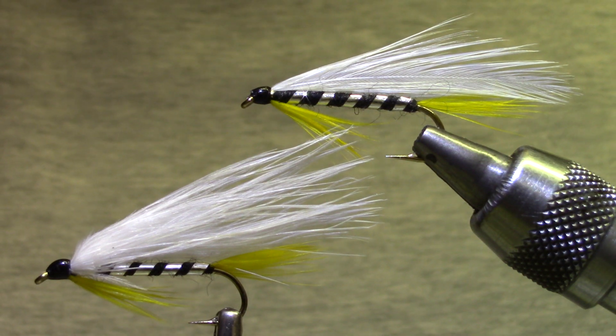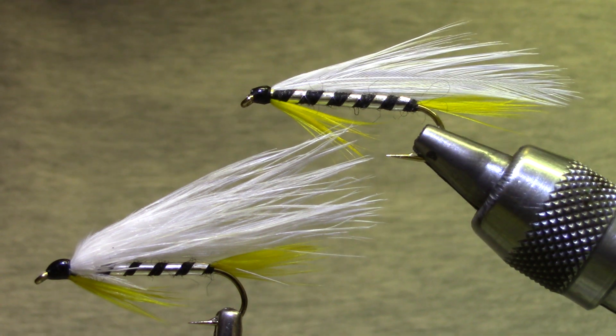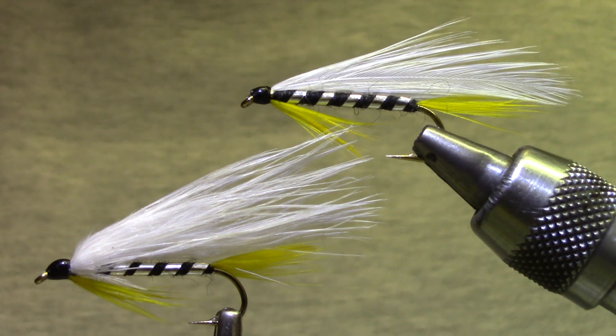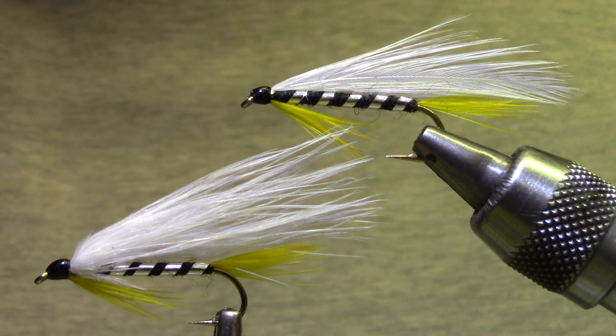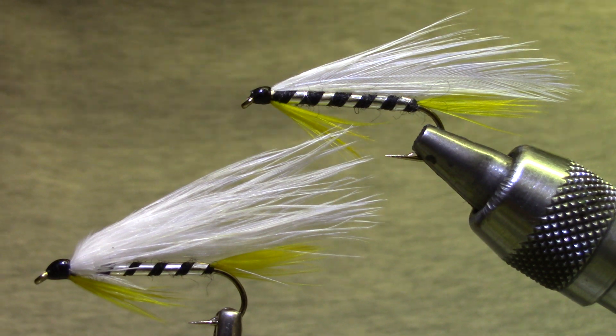Good morning and welcome back to Marty's Tying Bench. I'm putting together Vice Squad Kits and since it's so close to Halloween, I thought I'd tie a Black Ghost, a venerable old feather wing streamer. You'll see here I've got a second version — the marabou wing has become very popular as well, so we're going to prepare you to tie either or both of these patterns.